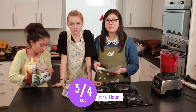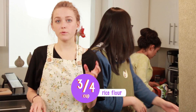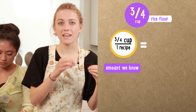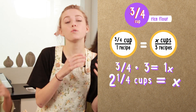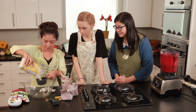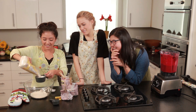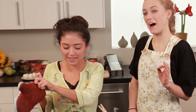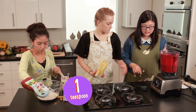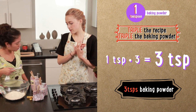Now we need 3 fourths of a cup of rice flour combined with 1 teaspoon of baking powder. But we are tripling the recipe. So if we need 3 fourths cup of rice flour, we have 3 fourths to 1 recipe, and we multiply by 3, which gives us 2 and 1 fourths cups of rice flour. You need exactly 2 and 1 fourths cups because we want the same proportion. And then we need 1 teaspoon of baking powder, but we need 3 because we're tripling the recipe — so 3 teaspoons of baking powder.